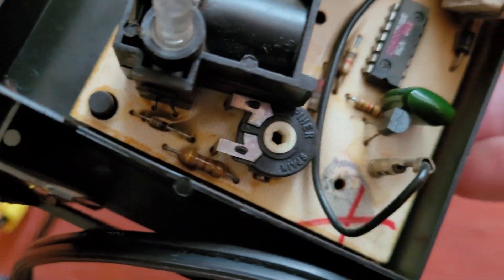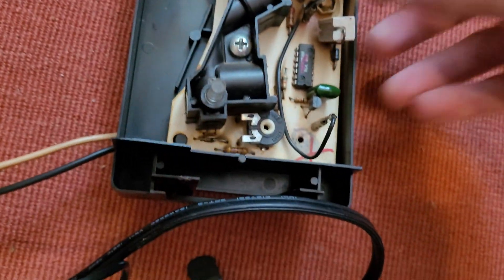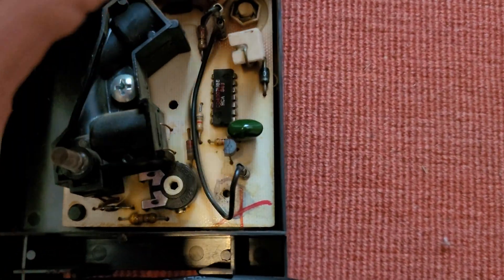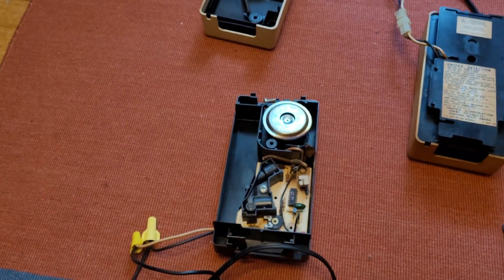There's a sensitivity adjustment right there, and here's the IC — it's an RCA. Really cool. Kind of a small circuit board in there. The horn is just loose. Let's put the cover back on and give these both a test.